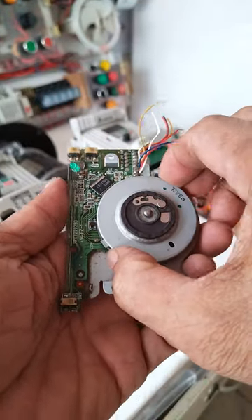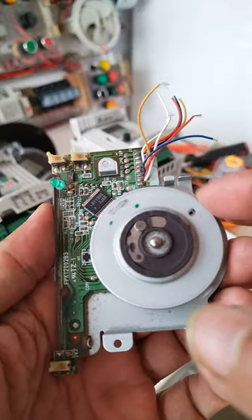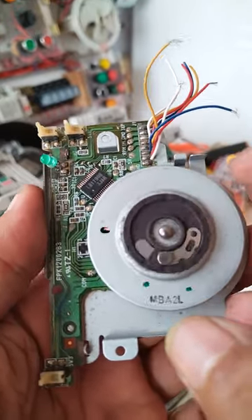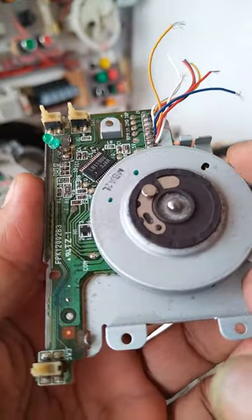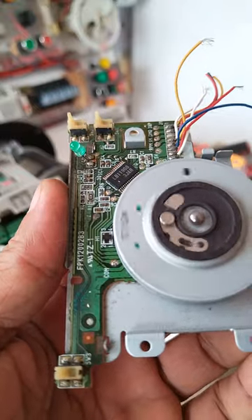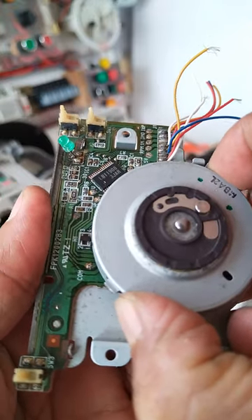What I have here is a floppy disk drive from an old computer. I just wonder how this DC motor is working. When the floppy disk is being read, this motor keeps rotating back and forth, trying to look for the data. Let's see how it is constructed.